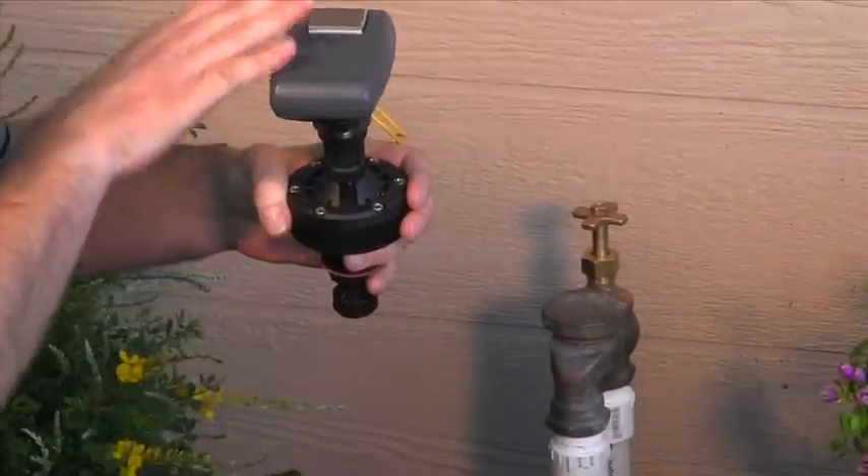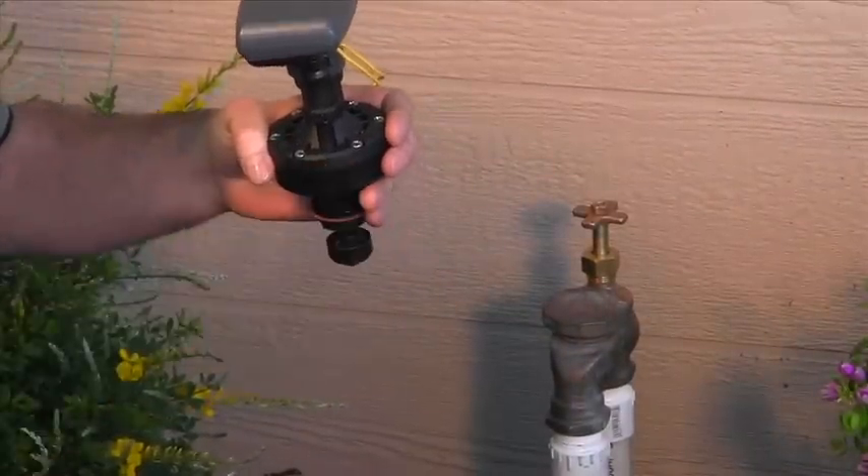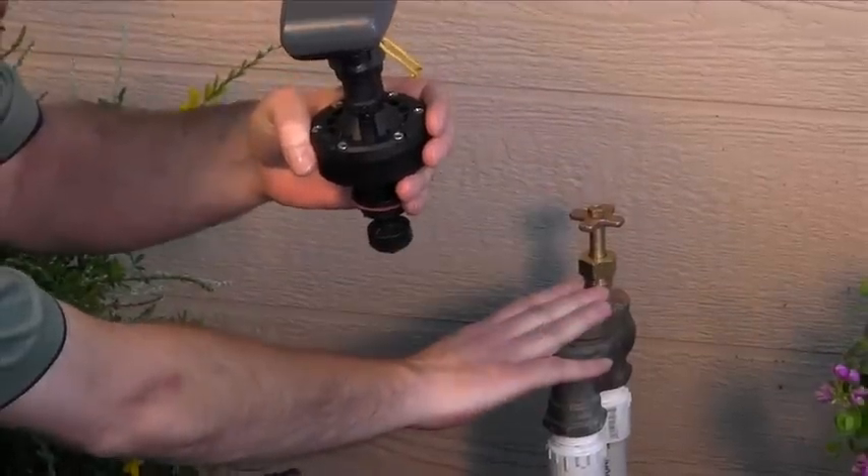Hi, I'm Rob Selvig, Tech Service Advisor at Digg. Today I'm going to demonstrate how to install a LightOne ambient light powered irrigation controller with manual valve adapter to automate a manual anti-siphon valve.